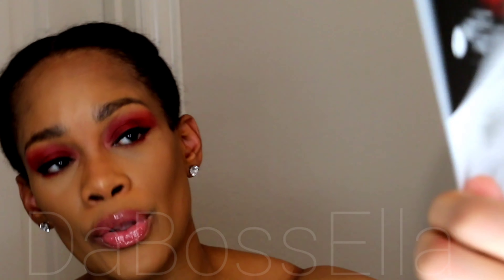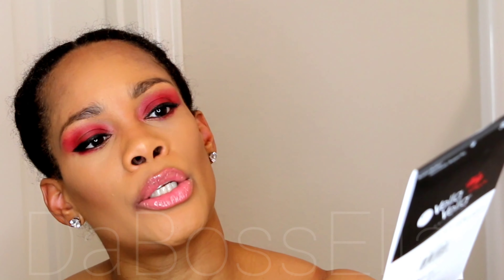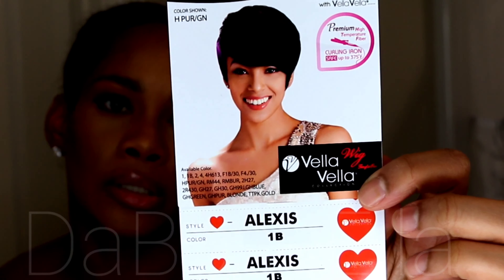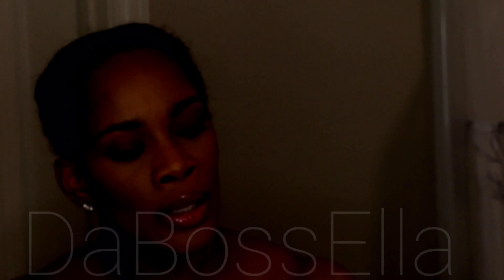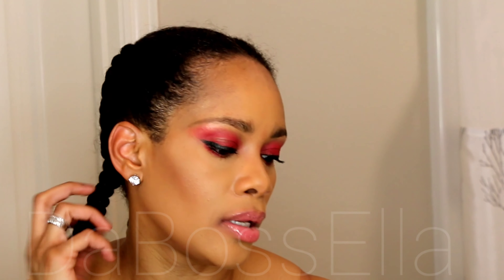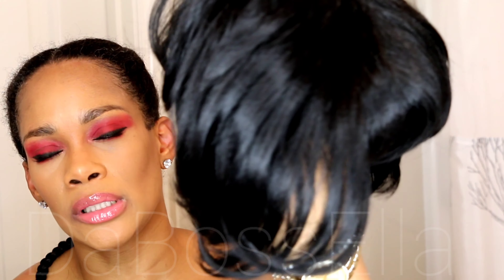Today I'll be reviewing the Bella Bella Alexis wig. I've done this wig before but I'm going to do it again — the Alexis 1B. This is a premium high temperature fiber wig which is curling iron safe up to 375 degrees. We are doing the 1B today and this is what she looks like.